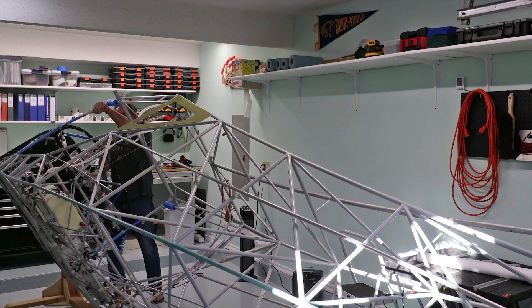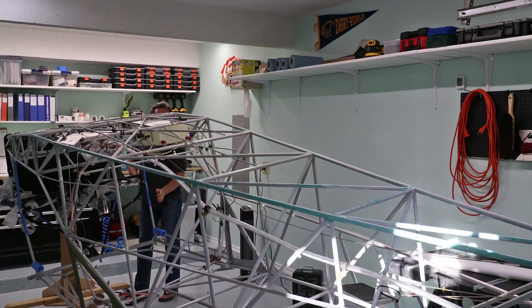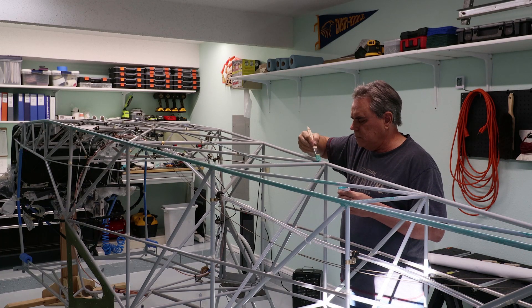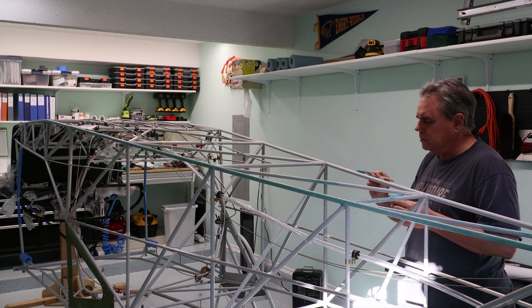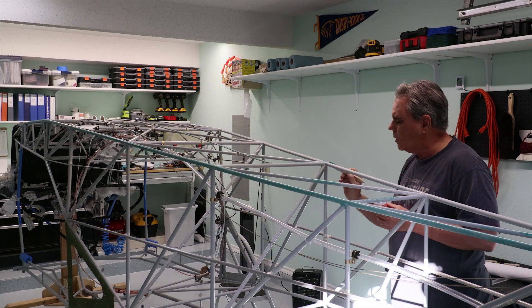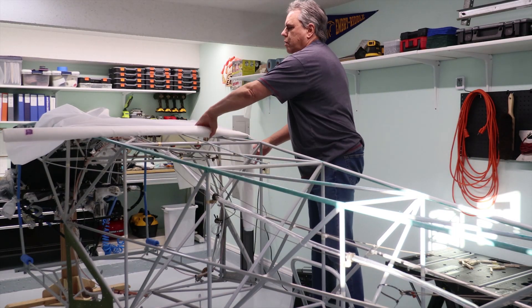Now it's on to covering the fuselage. I still had the frame on the motisserie, as it would make it so much easier during the covering process. After scuffing the powder coating, the first step was to apply a layer of glue on the frame tubing. Then the first big panel to go on was the bottom.